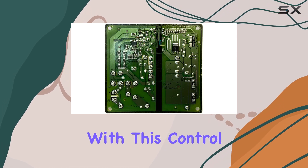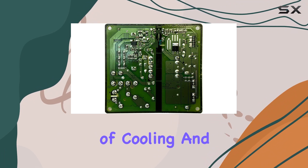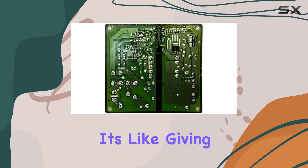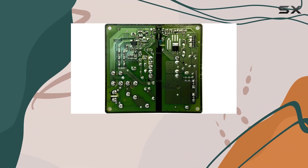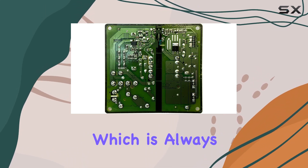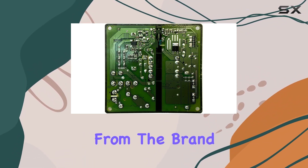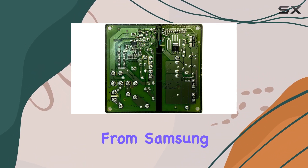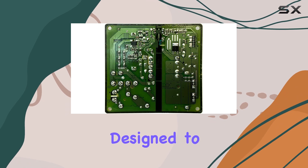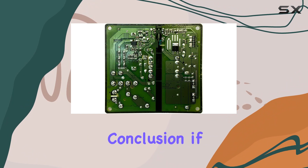With this control board in place, you can expect smoother operation and better management of cooling and defrosting cycles — it's like giving your fridge a brain upgrade. The electronic lock feature adds an extra layer of security, which is always a nice bonus. One thing to note is that this board is from a third-party brand, not directly from Samsung, however it's designed to meet the same high standards, so you can trust in its quality.